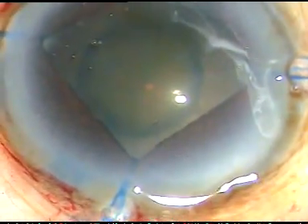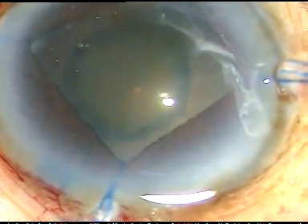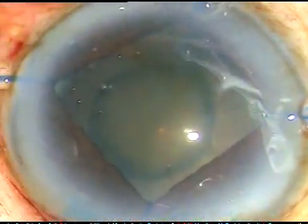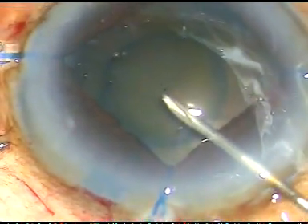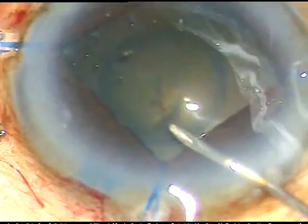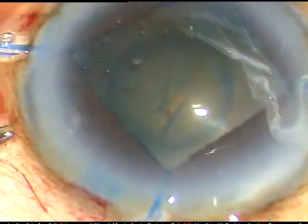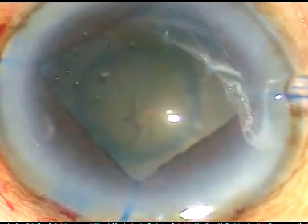Now I am going to do capsulorhexis. See what happens when I puncture the anterior capsule — the whole lens moves and there are wrinkles on the anterior capsule. This indicates that the zonule is very weak.